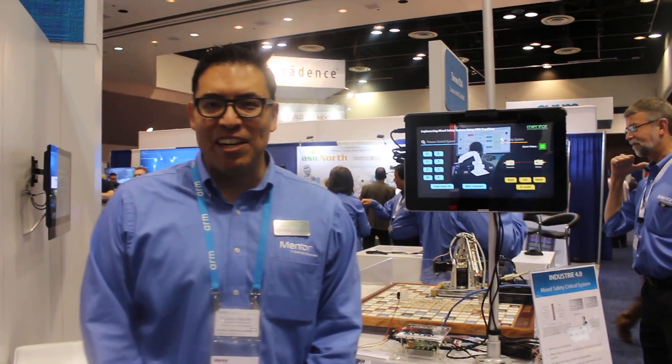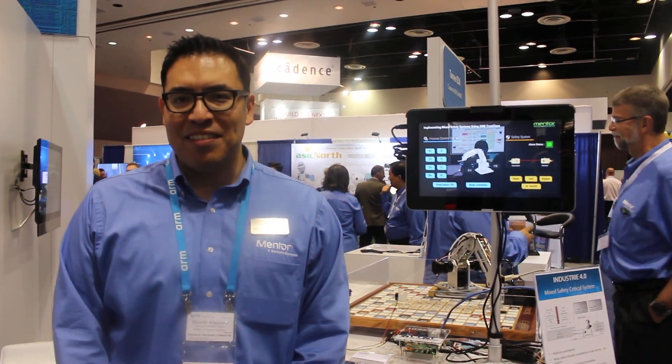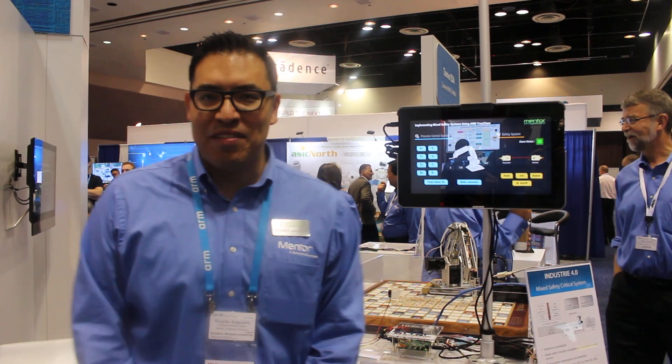Hi there, my name is Ricardo Aguiano. I'm a Technical Marketing Engineer for the Embedded Systems Division of Mentor, a Siemens business.